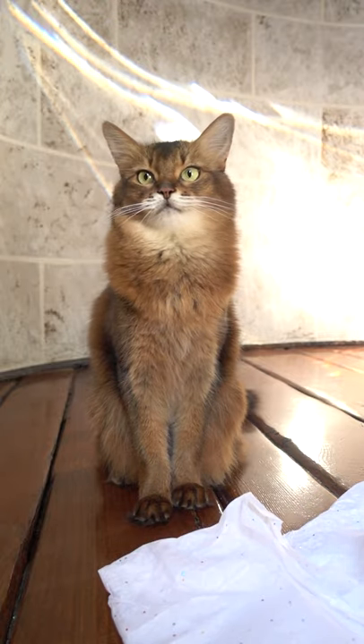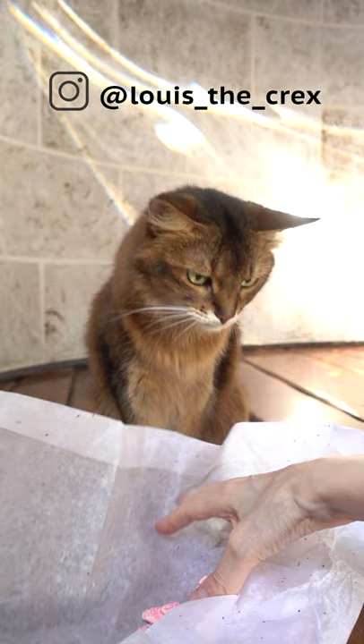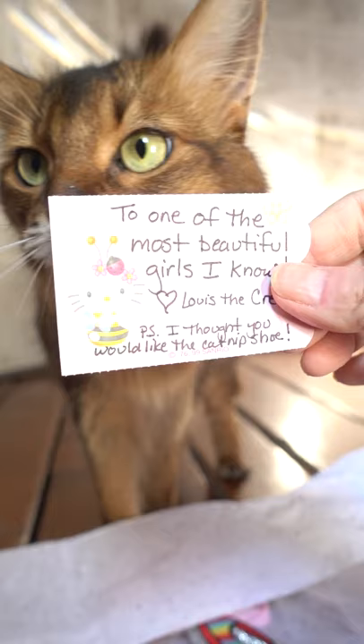We got something from a friend of ours on Instagram, LouisTheCornishRicks. He thought it would look really awesome on Summer, so he sent us this. Here's the card. Oh, isn't that sweet?